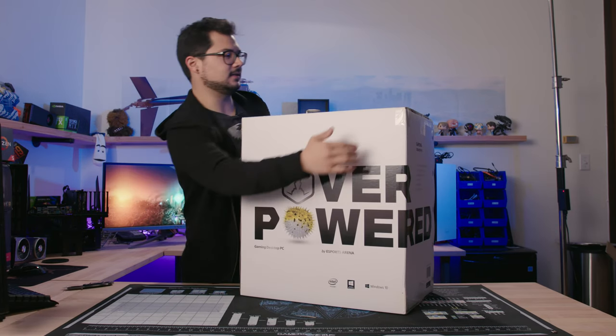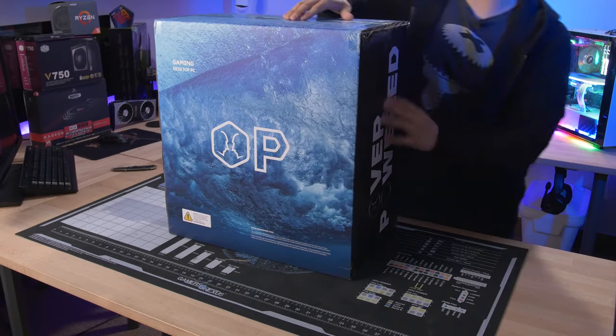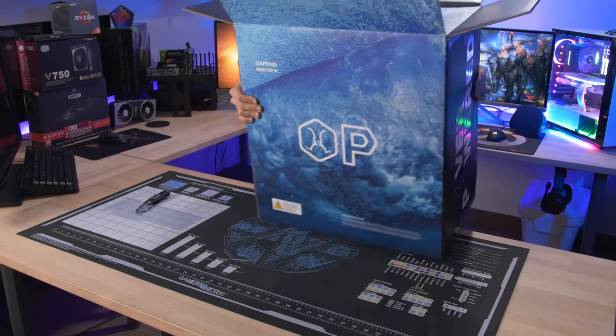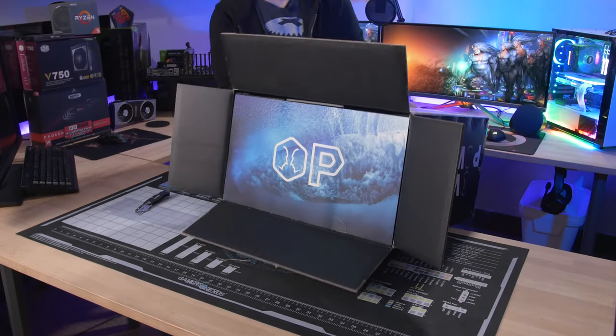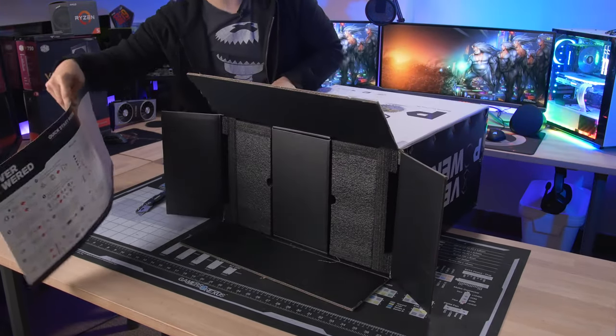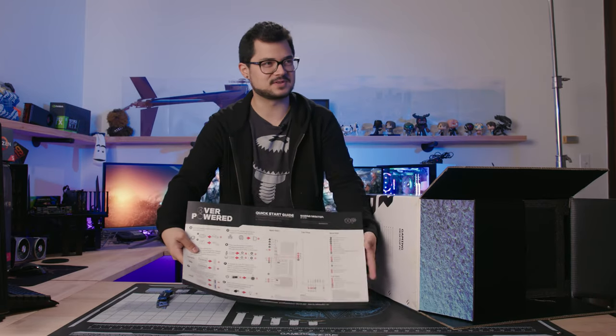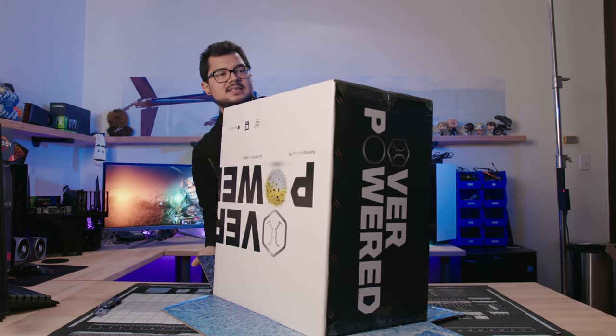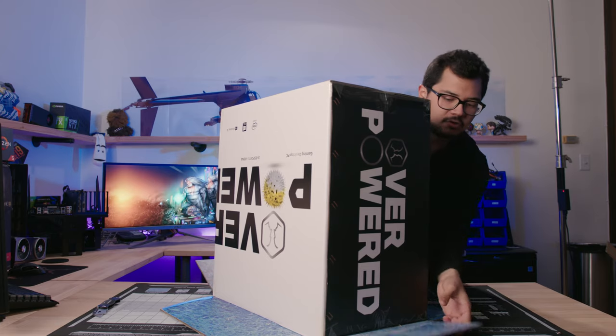Opening it up, the packaging looks clean and on the other side it's giving me a water-cool vibe, which hopefully means the temperatures are good. This is the first thing I see when I open the box — a quick start guide. And for the record, this is the DTW1, their lowest-end gaming desktop, which is still a hefty $1,400.